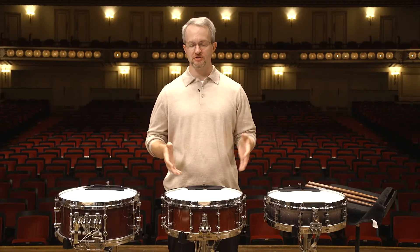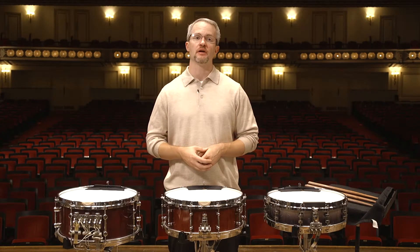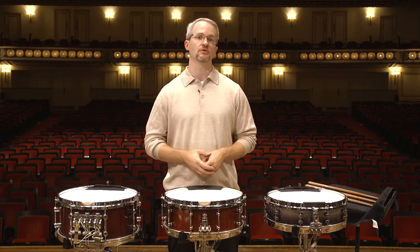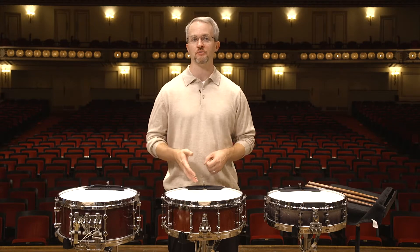A player can only sound as good as their instrument allows them to sound, and that's especially true for percussion. Today I want to talk about the gear and instruments I used when I recorded the snare drum volume to the repertoire.